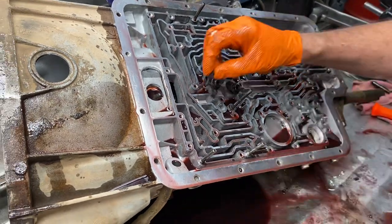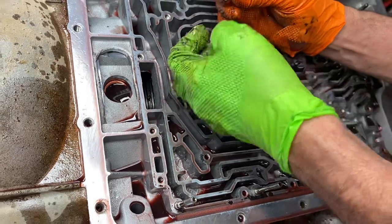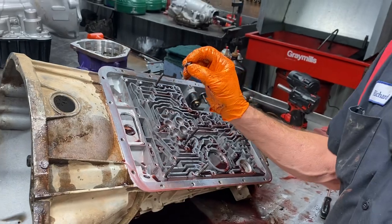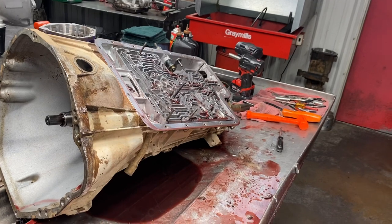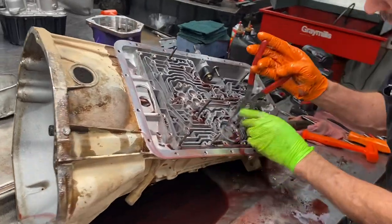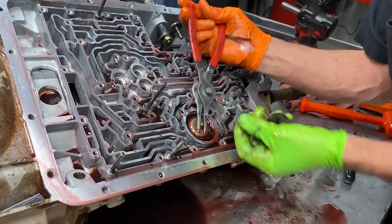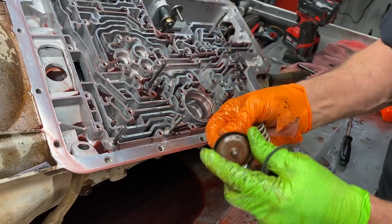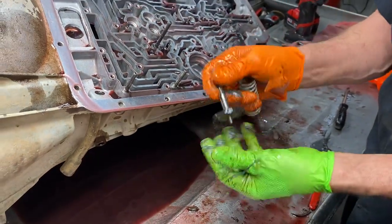Now you do have a filter and a spring that stands up right here. I don't know what happens if you leave it out but I have had them come in the door with them left out. But we always put it back in and it comes in your overhaul kit. Got your engine braking band servo right here - you always want to check this. See how hard the edges are - this thing is really brittle, probably break it off. Always put one in there, really cheap.